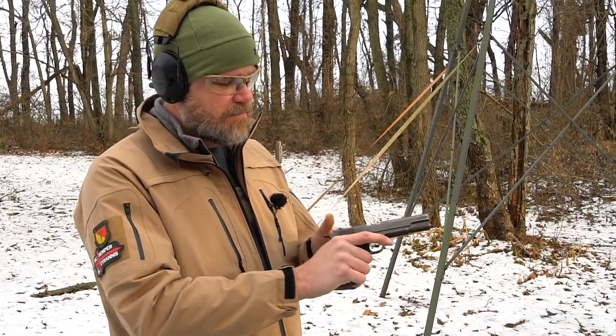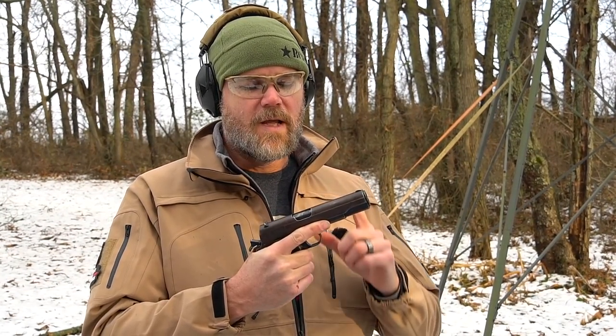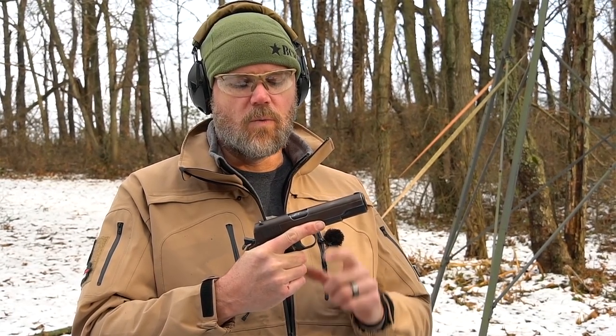Magazine fed from the bottom — of course this would become the standard by which all other handguns would be measured even to this day. Most of the handguns you find so modern and fascinating — like the Glock, the Smith & Wesson, the CZ 75, the P10C — all base their actions off John Browning's original work in the 1911 handgun.